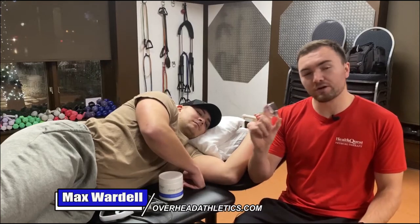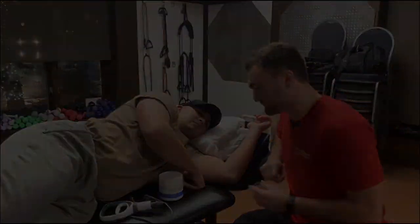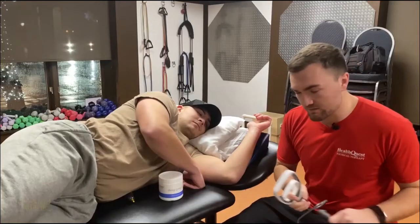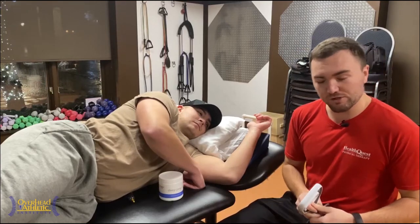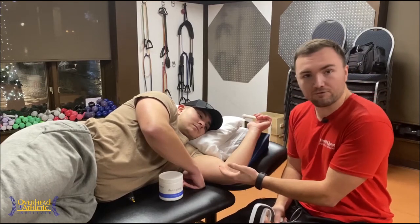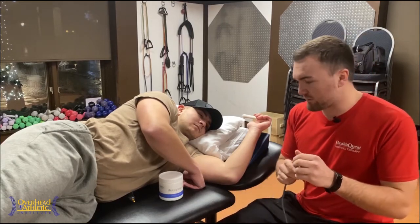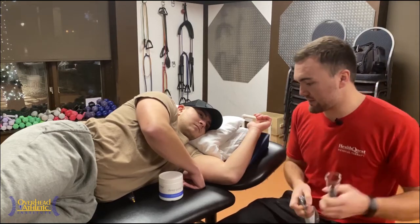Max Wardell, OverheadAthletics.com. We're going to go through a little cupping for the inside of the elbow today. We've done a video on this in the past and it's gotten a lot of viewership, so we wanted to come back and do something more sport specific. We get golfer's elbow, medial epicondylitis, things on the inside of the elbow, UCL tears. Working with a bunch of baseball players here, we see all sorts of little flexor pronator strains coming through the inside of the elbow.